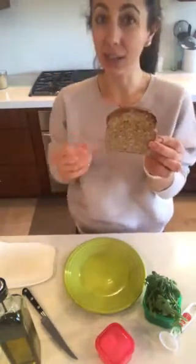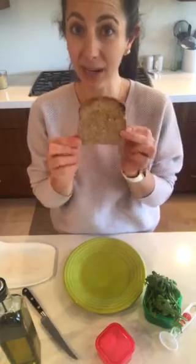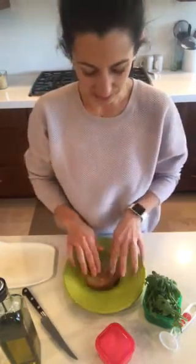I have a piece of low-sodium sprouted bread and this acts as my one yellow container. So again it's low-sodium sprouted bread, one yellow container. That goes down.